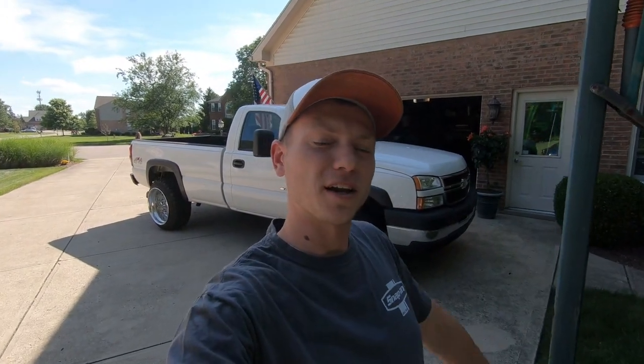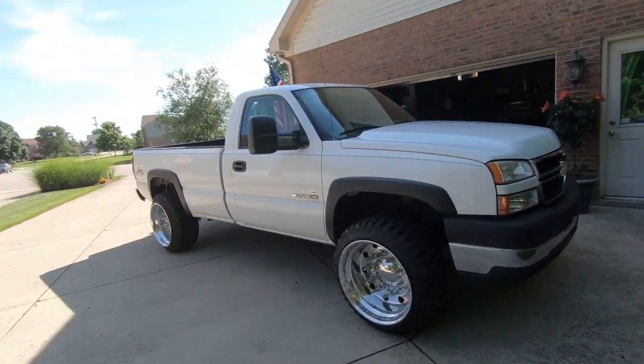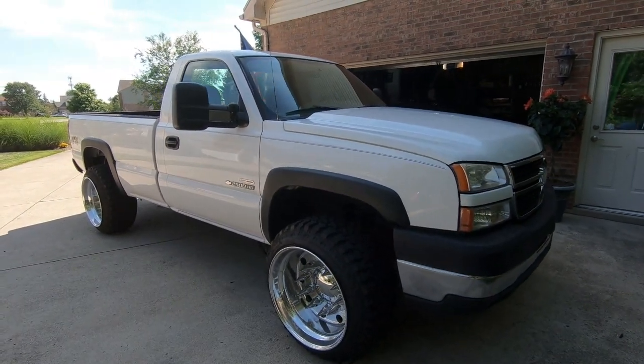What is up YouTube, welcome back to the channel. Today we are going to be starting a full paint correction on the LBZ right here behind me — my single cab 2006 Duramax, which is known as an LBZ Duramax.